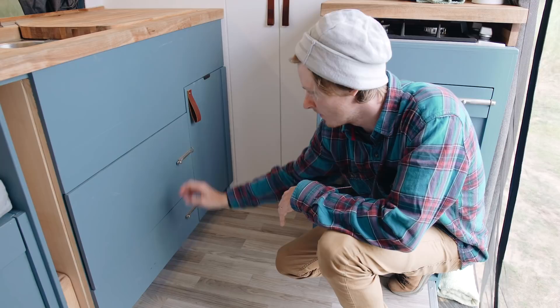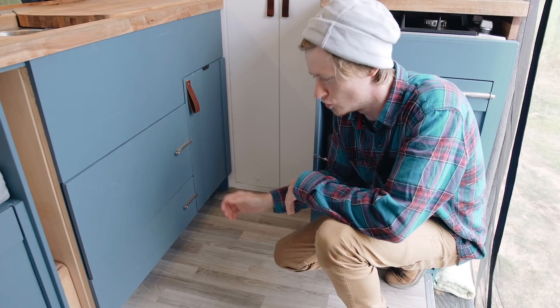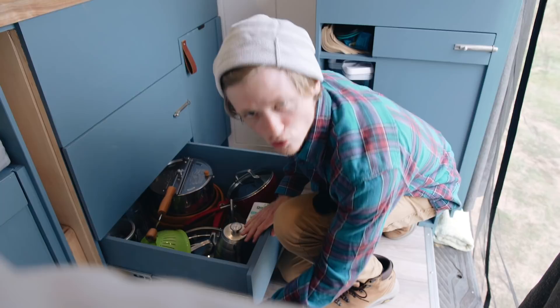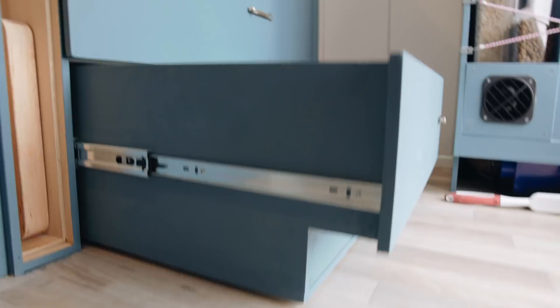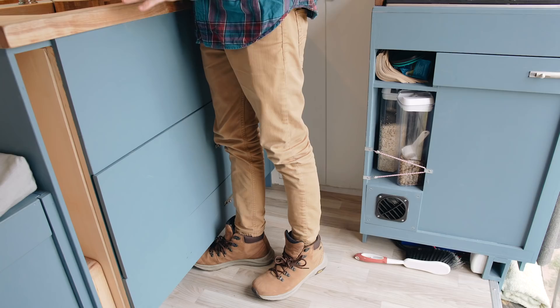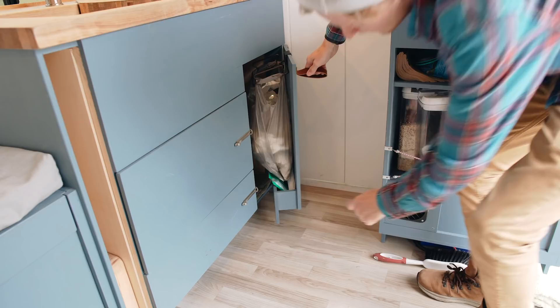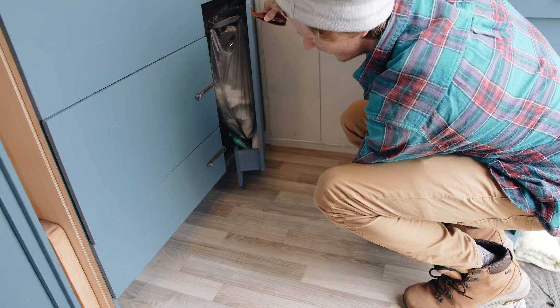One unique thing about the way this bottom drawer and cabinet door are built is that the toe kick is built into the drawer and door themselves. This was done to maximize space and get as much usable space in the drawer as possible. Normally in a cabinet you lose that bottom four inches to the toe kick, but here it's built into the drawer — so your toes still have a place to go while standing at the counter, but you're not losing that depth for storage.